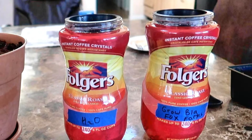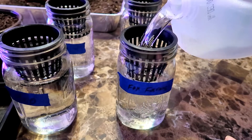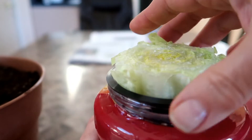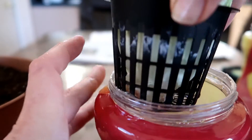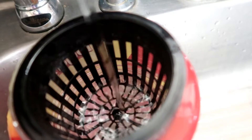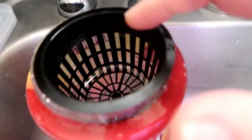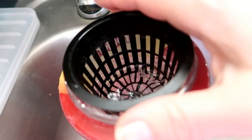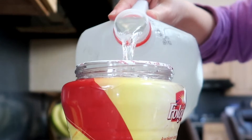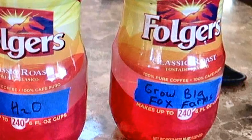I used Folgers coffee containers in this grow. Sometimes I use wide mouth glass mason jars. Both have openings that hold a three-inch net cup perfectly. You will need something to support the lettuce stumps. If you don't have net cups, you can use a plastic drinking cup and punch holes in the bottom to allow the roots to grow down into the water. I filled one container with filtered water to just above where the net cup was sitting, so there was about a quarter inch of water in the net cup, and labeled it H2O. The other I filled with the hydroponic solution to the same level and labeled it as well.